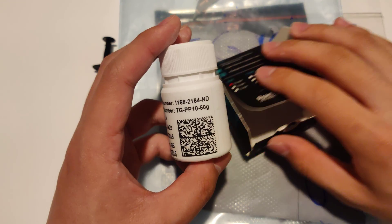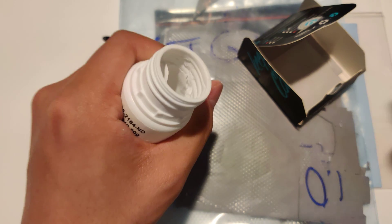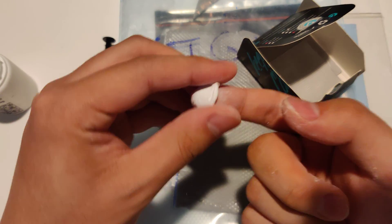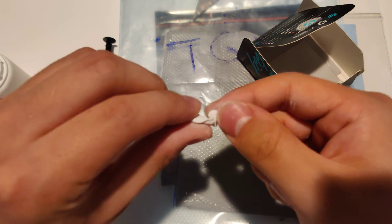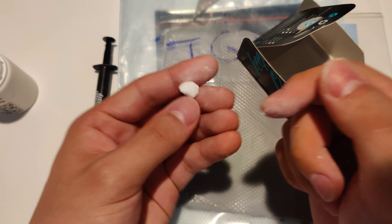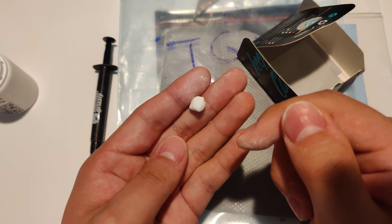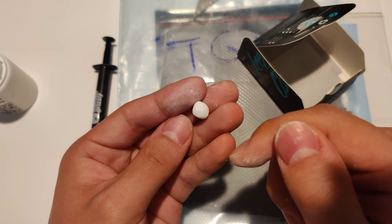And I think that's where this thermal putty comes in, because if we take a look, it's this clay-like substance that's very soft, very compressible and stretchable. It feels moist. So the question remains whether this will dry up over time, and if it does, whether that affects its performance.